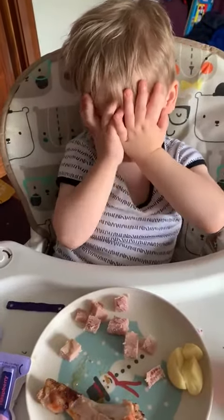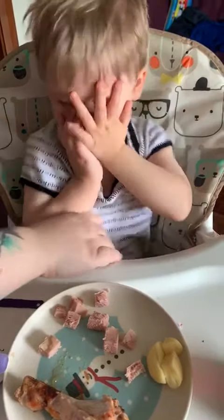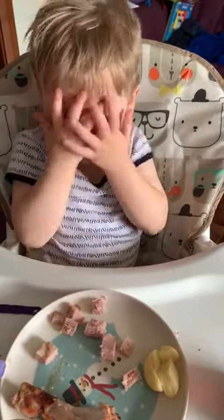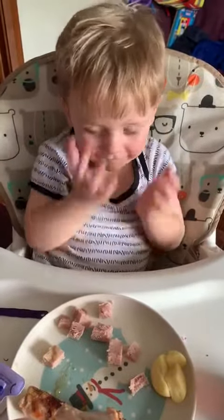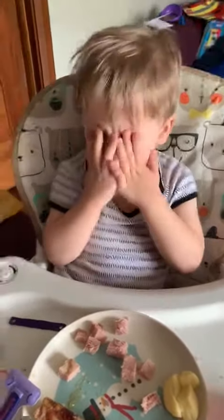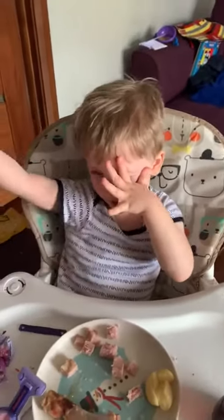Again? Red and yellow and pink and green. Purple and orange and blue. I can sign a rainbow, sign a rainbow, sign a rainbow to me.